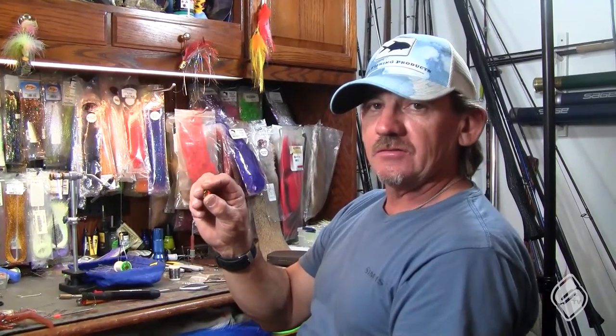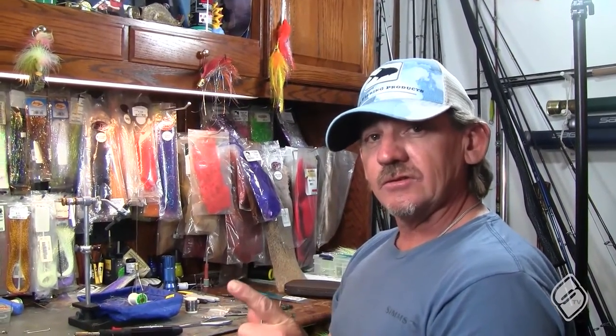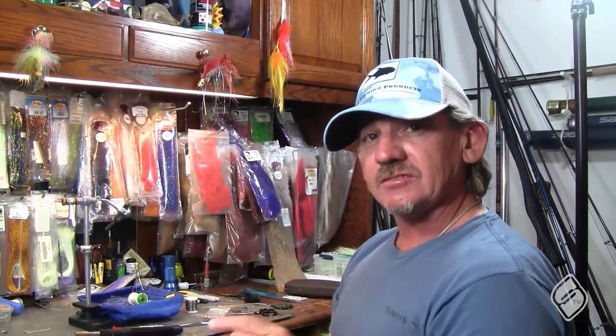Additionally, what they recommend is baking this in the oven — suspend it on a piece of wire for an additional 20 minutes at 350 degrees. I'm sure most of our wives don't want us to do that, but it does definitely harden the skull head. Everybody, thanks for watching All Access Pass — stay tuned for more tips and tricks, and until next time, see you out on the water.